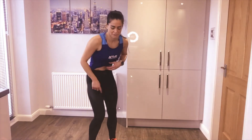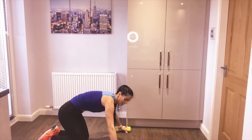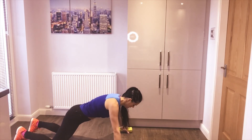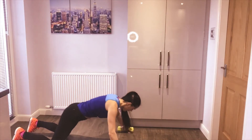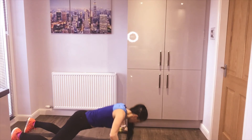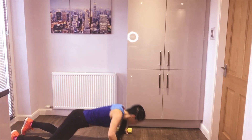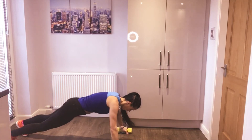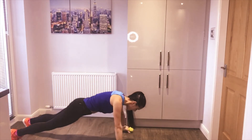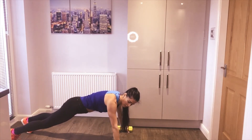Alright guys — dumbbells, down to the floor. Grab a mat if you want one for your knees, hands wide, grab those dumbbells. I'm going to show it on my knees. Ready — chest at a low height and then the row. As you row, you've got to really brace your abs to stabilise your body. We don't want to see any rotation from the shoulder or the hips. If you move onto your toes it'll be a little bit harder. Remember, it's strength — so it's not about speed, it's about good technique. Four seconds — hold, recover.